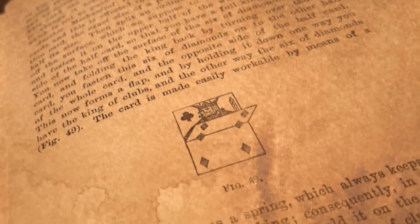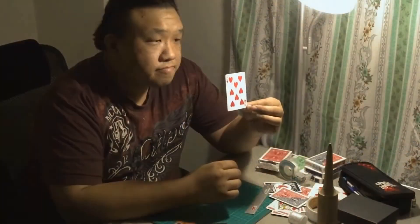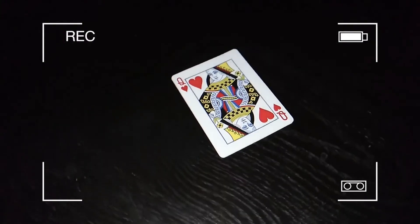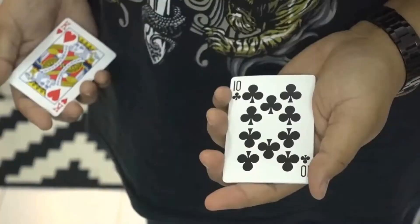Over many months of extensive research, Hondo has refined the Flap Card design to allow for faster flips and the near-complete elimination of fold lines and uneven surfaces. This means that you will be able to perform to audiences on all sides and up close,